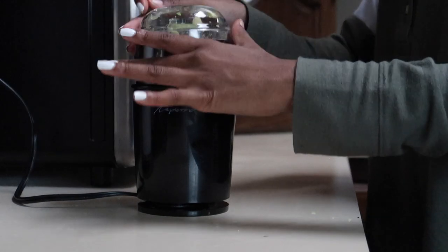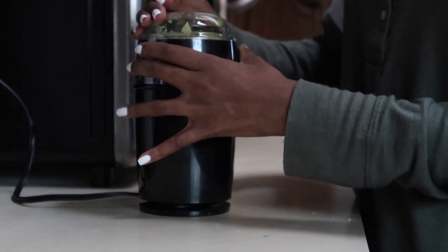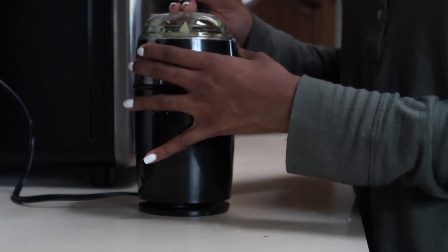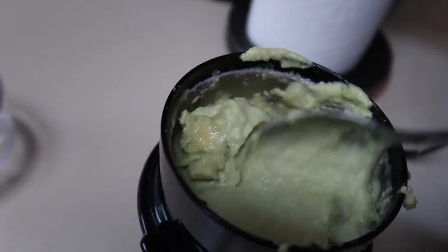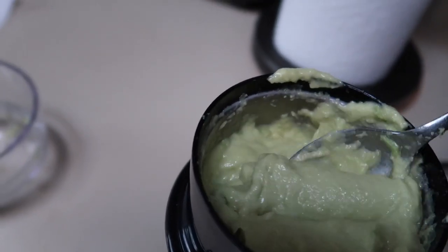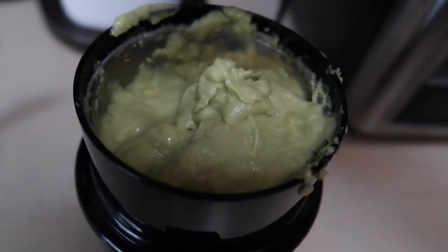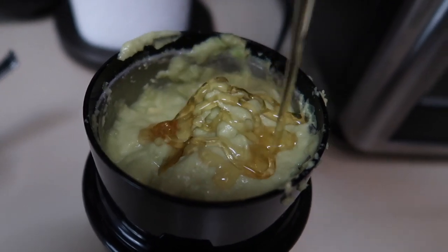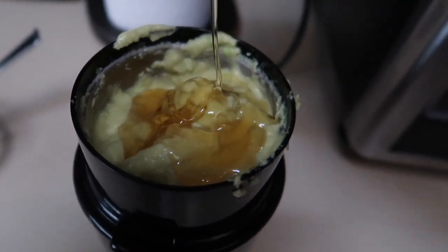If you are new, welcome — make sure you guys subscribe. Again, my name is Mara. Thank you so much for stopping by. If you're not new, welcome back. We're going to get right into this video. First things first: now that we have our avocado blended, you guys can see me adding in an egg, and I'm currently adding in some honey for some extra moisture and shine.